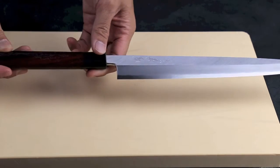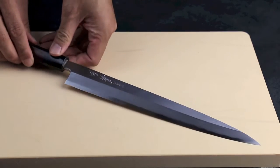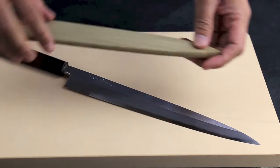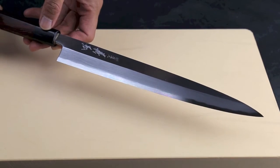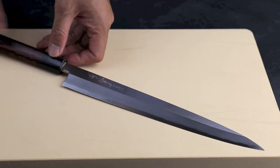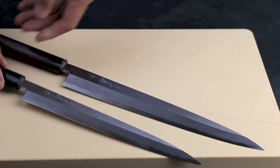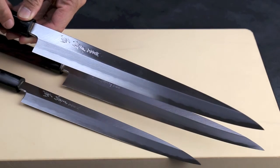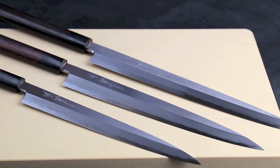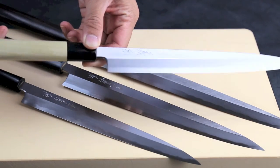It comes with a rosewood handle, D-shaped, and a magnolia saya for storage. This one comes in two handle types and four sizes. This one is the 270 millimeter rosewood. This is a 240 millimeter rosewood handle. This is a 300 millimeter rosewood handle. There's also a 330 millimeter, and all four sizes come with a magnolia handle D-shaped as well.